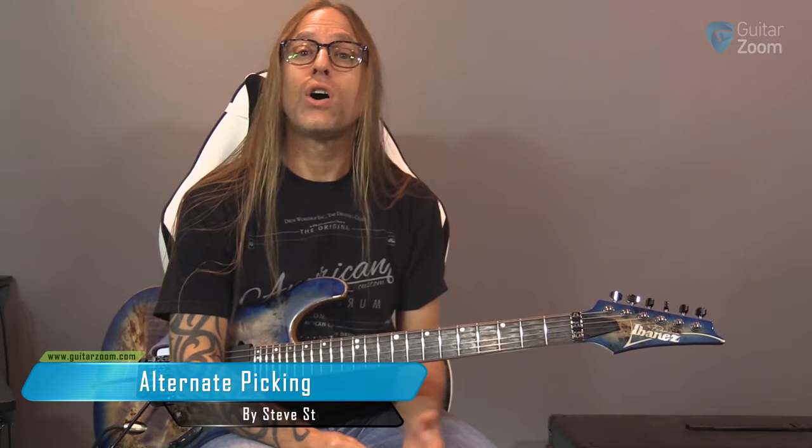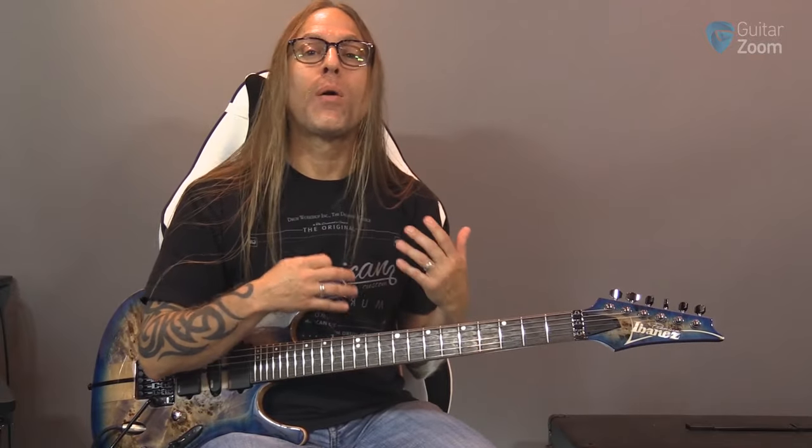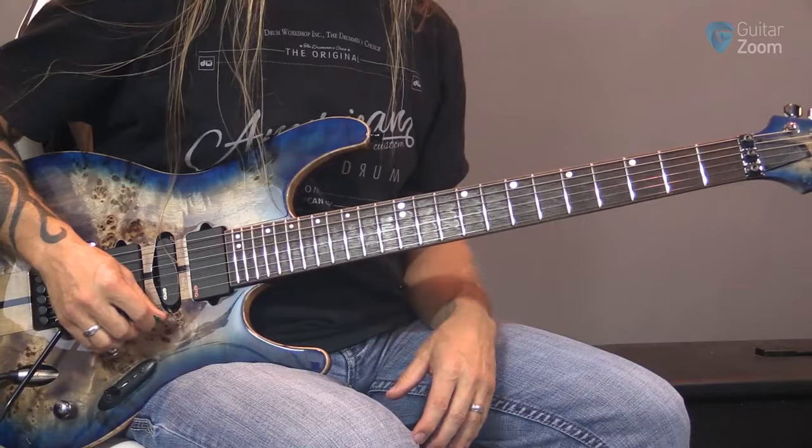Moving on, the next step is alternate picking. We're going to take all the ideas that we did with down picking and apply them to down-up picking. The first thing is understanding when we're going to down-up pick.